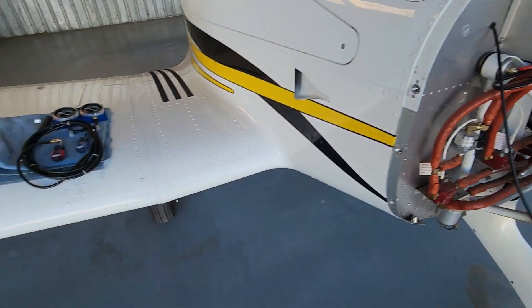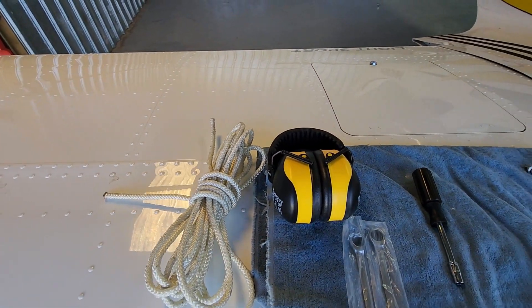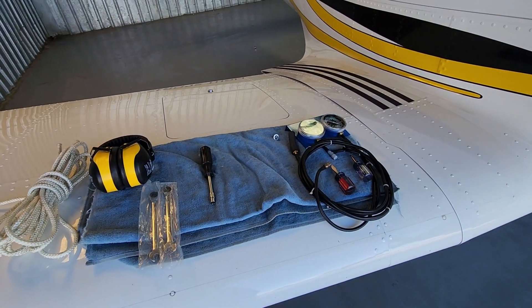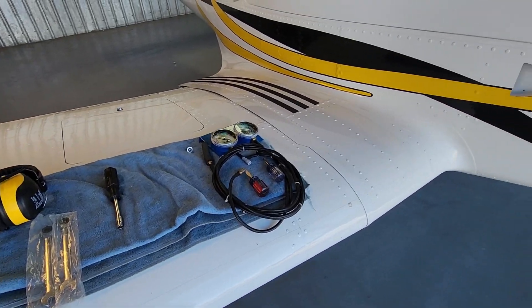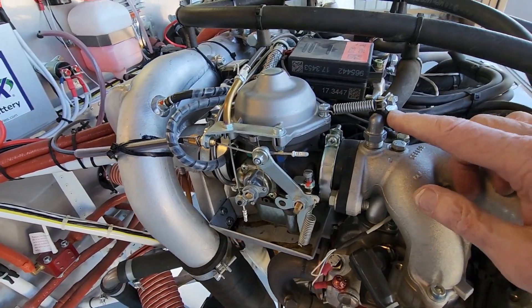Other things: ear protection and a rope to tie the tail down. I'm going to have all wheels chalked and I'm going to have the brake on since I'm doing this by myself. So first things first, I'm going to need to set up the gauges and I'm going to need to take this off.